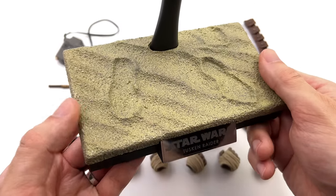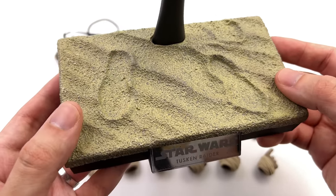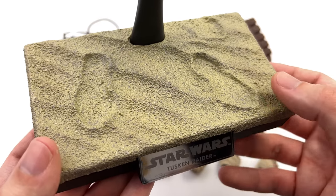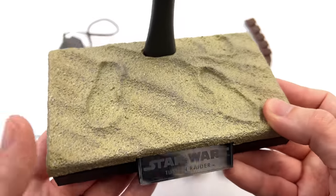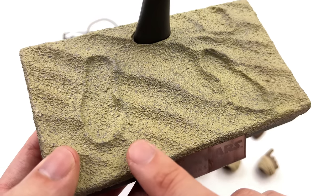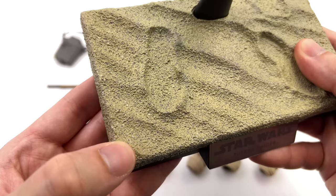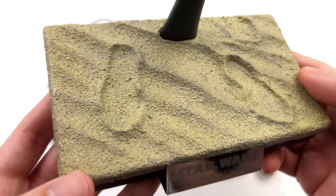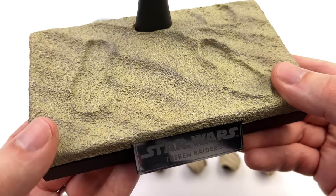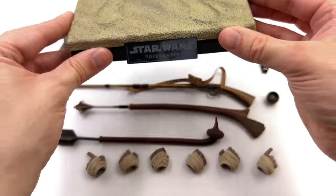Starting off with the display base first. It's the same tried-and-true footprint sand diorama display base we've gotten with pretty much every figure in the Mandalorian line. For the sand people this does actually work for once, but I still wouldn't have minded seeing Hot Toys change it up. I do like the paint finish — it's got a sandy undertone with some dirtiness over the top and white speckling on the sides. There's a nice metal nameplate that says Tusken Raider on the front and a regular crotch-grabber peg on top.